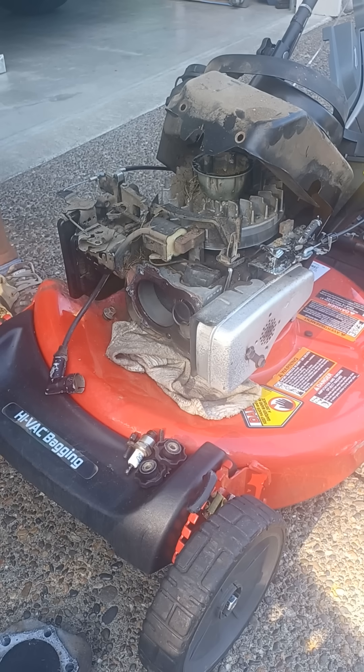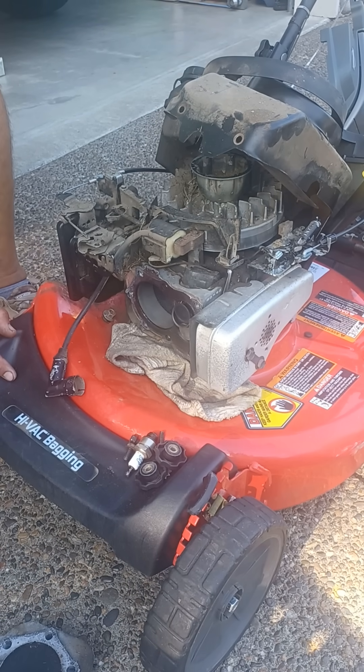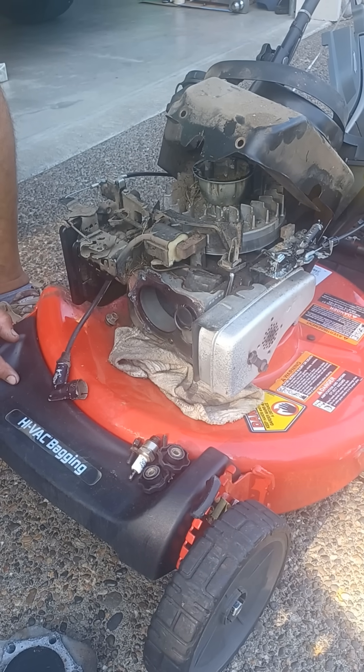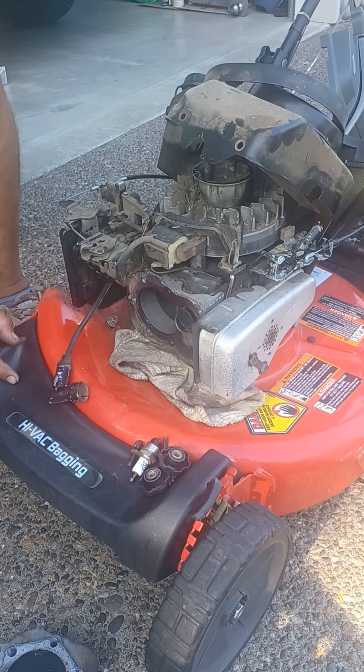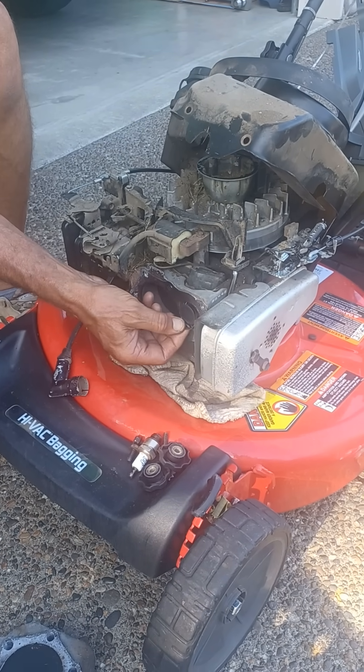Generally, they get them hot — maybe mowing tall grass, or maybe just a typical problem. I've seen it a couple of times, but what happens is the exhaust valve seat will come loose, as you can see.